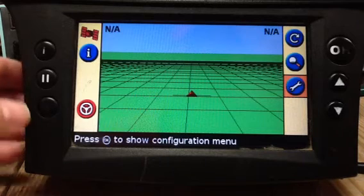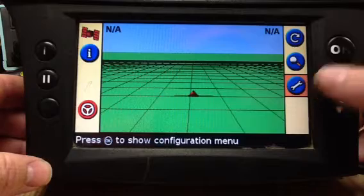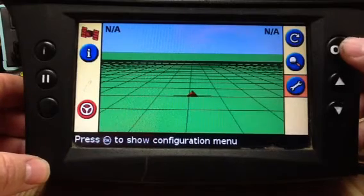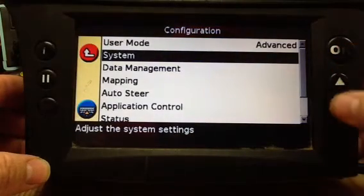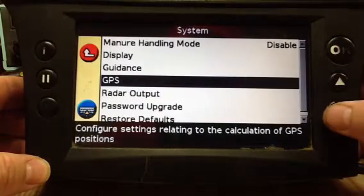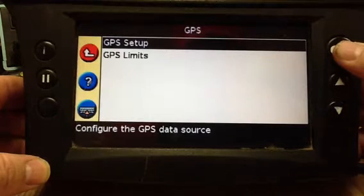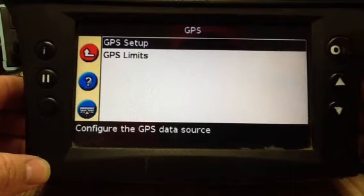When using external corrections on an EZ Guide 500, the setup: you want to go to your wrench, press OK, you want to go to your system, press OK, GPS, OK, GPS setup.